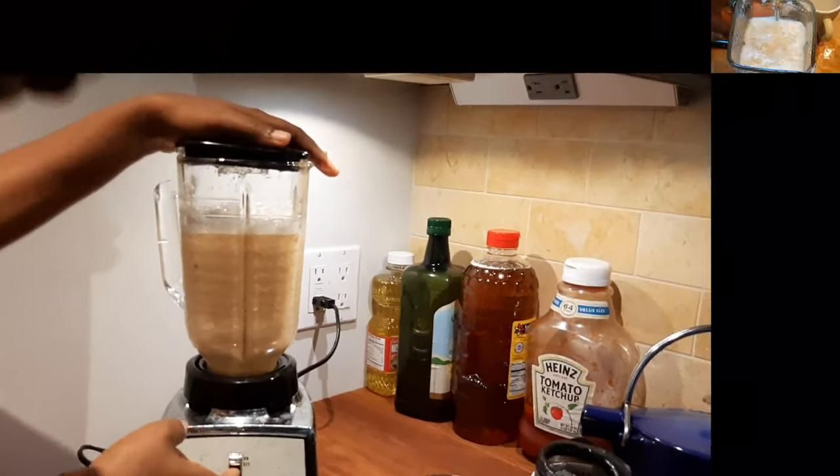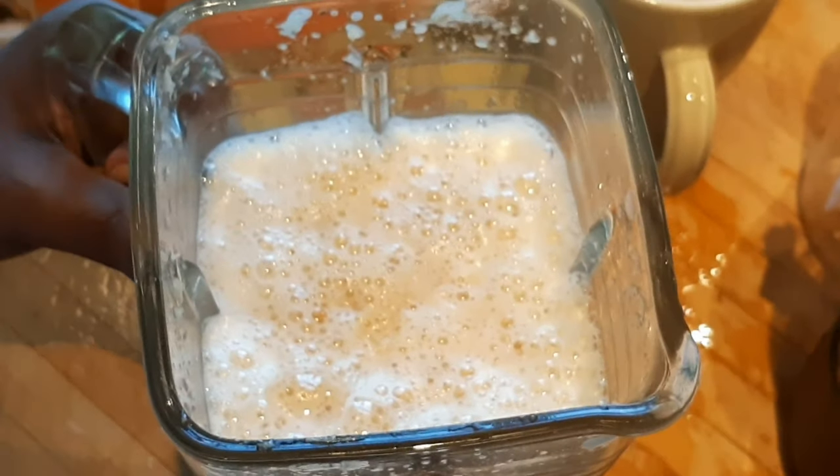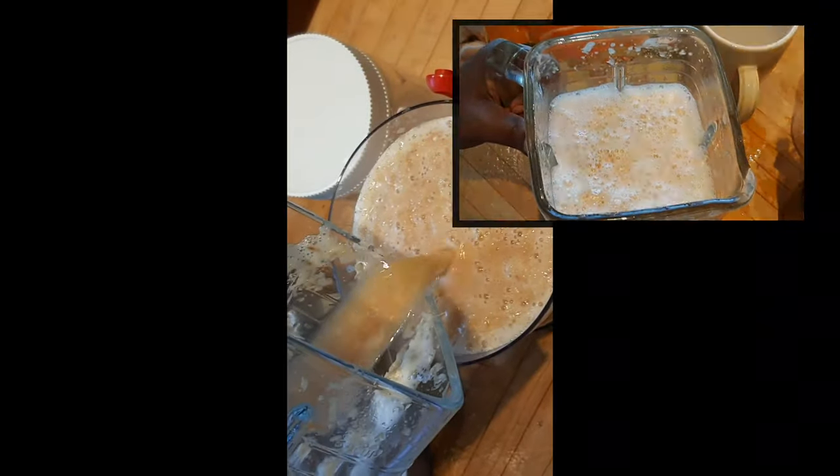This is how it looks like after blending — a nice blend. Now what I'm going to do is strain it.